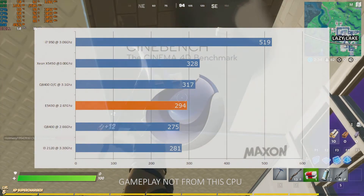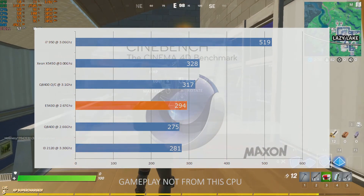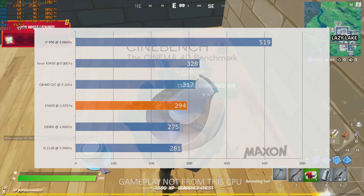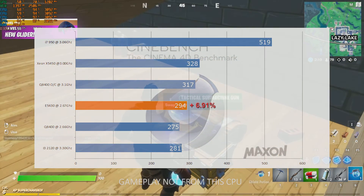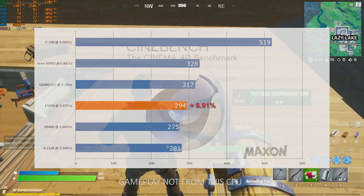Our final synthetic benchmark is Cinebench R15. We've positioned exactly in the same spot as the last two benches. The E5430 Xeon scored a 6.91% increase over the Q8400 at its stock clock configuration. Once we start overclocking this, it's going to be great to see what our numbers look like.